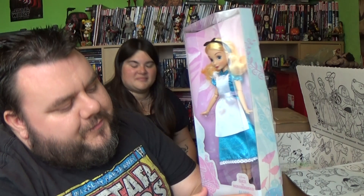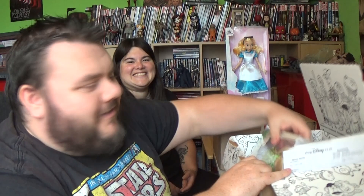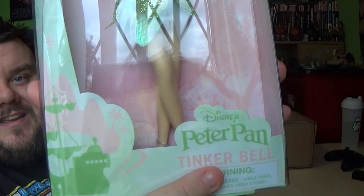I've got a doll stand I can put her on as well, so that'll be cool. Then Mrs. Superstar's second gift of the day — Tinkerbell. And this time it's Peter Pan's Tinkerbell; this isn't Tinkerbell from the Tinkerbell movies. This is the proper Tinkerbell from the classic Disney Peter Pan movie. They've also released Wendy, but we haven't bought her yet, and there's also Megara from Hercules and Esmeralda from Hunchback of Notre Dame.